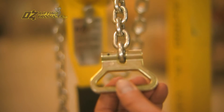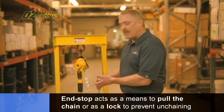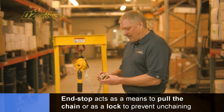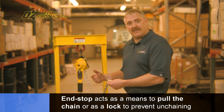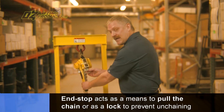At the end here is an end stop, and it does two things. One is it gives the operator something to grab hold of when the hoist is in the neutral position to pull freely through the hoist. But more importantly, this is load rated — so in the event that something happens to the hoist and the chain starts to transmit through, this will lock and prevent the chain from running out of the hoist.